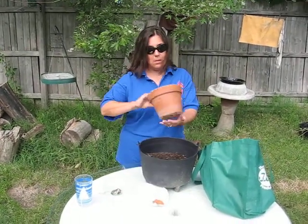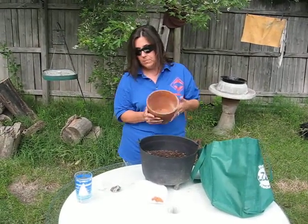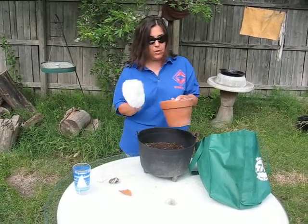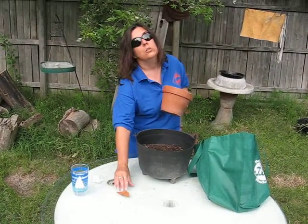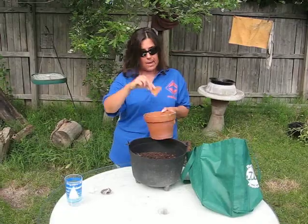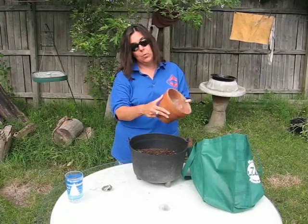You can plant in an empty container. Make sure the container has been thoroughly washed and dried. You'll need to put some type of drainage material. A paper coffee filter is a good example, or you can use a piece of a broken pot and cover each one of the drainage holes. Once that is done, you will need to fill the container with soil up to the rim.